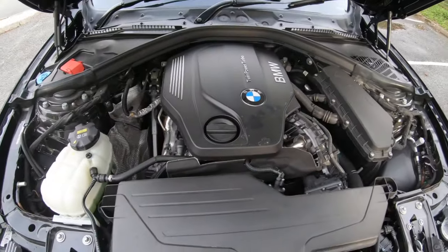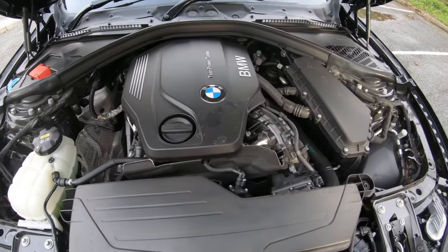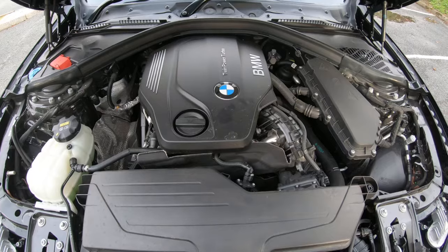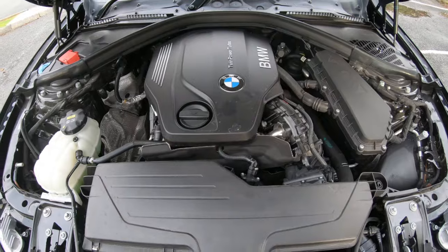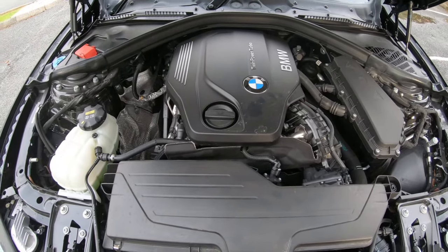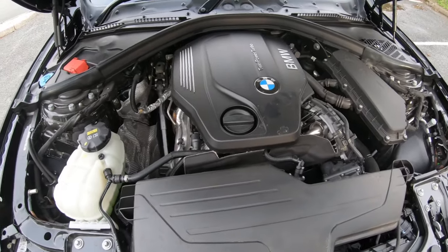Welcome back to the channel. Today we're going over the B47 reliability video on the 2-litre diesel engines found in the 4 Series. We're going to see how reliable this engine really is and if it's cheap to maintain. This is the B47 engine that BMW produced to replace the M47, which was plagued with timing chain failure. By 2010 BMW rectified that issue, and then moved to this engine.